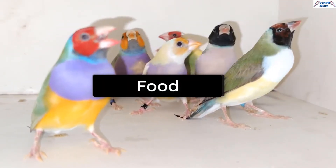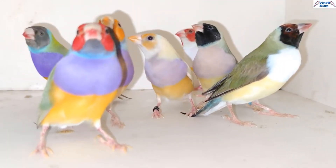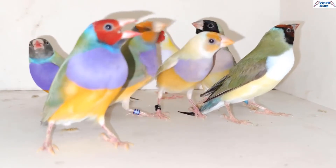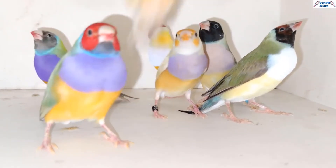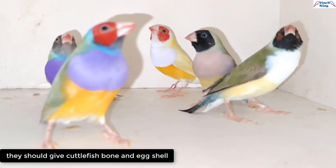Like other finches, the Gouldian Finch basically eats a seed mix: canary seed, all kinds of millet, and rice. Gouldian Finches eat about 35% of their body weight every day. They also love soft food, egg food, and vegetables.